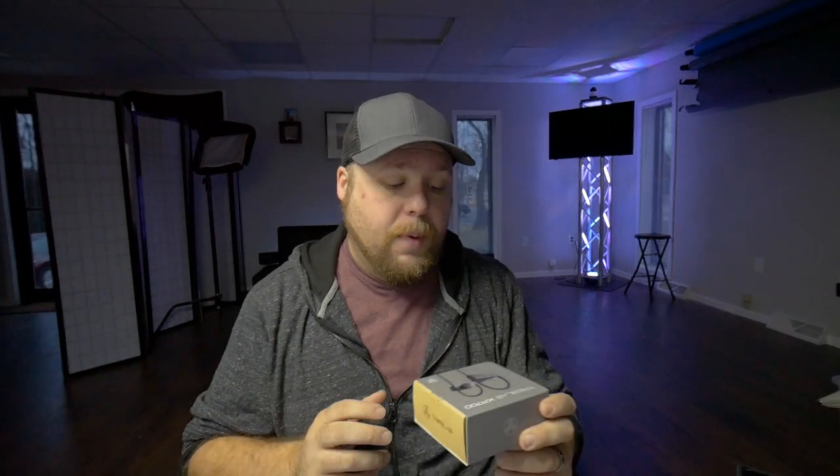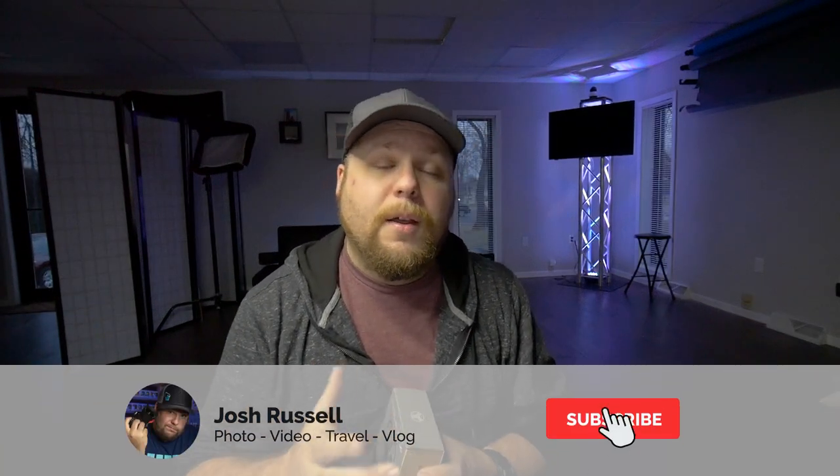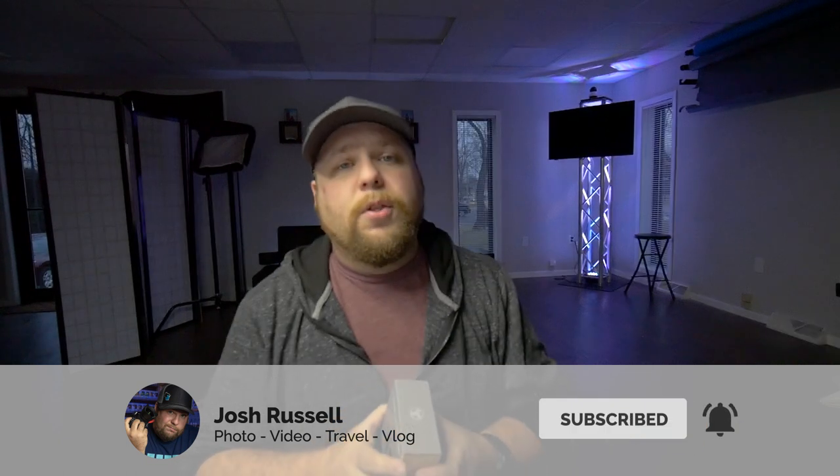I want to talk about these sport wrap wireless earbuds — they're Bluetooth. Before we get into it, please make sure you hit that subscribe button and the bell notification. Also hit the thumbs up or leave me a comment if you have any questions after watching this video. I want to get into it and talk about them.